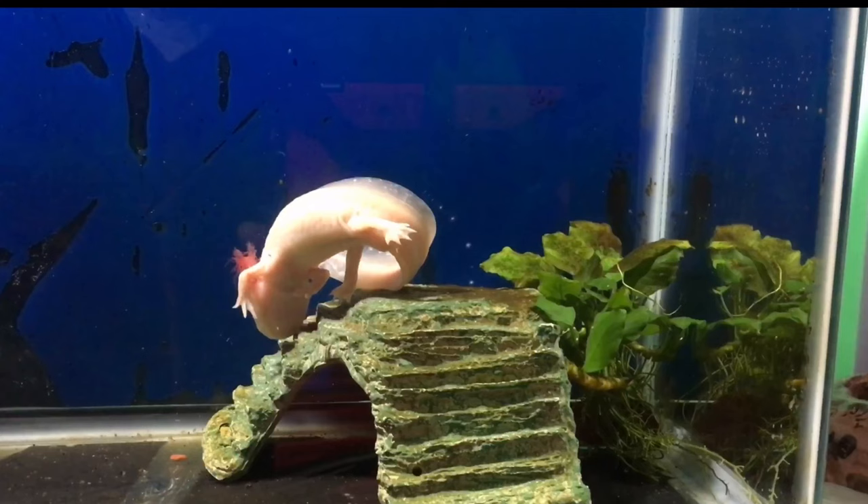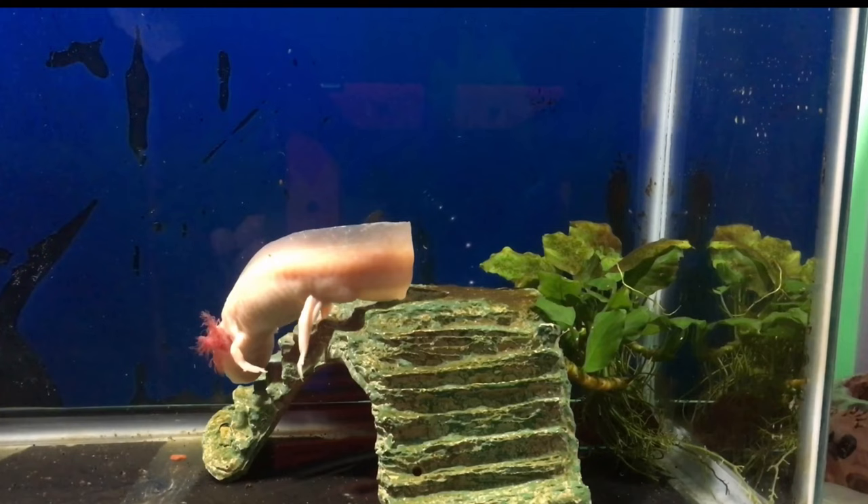My daughter has had this axolotl for some time now and when we first got it a 10 gallon aquarium was perfectly adequate for it, but it has grown. This enclosure upgrade to a 20 gallon aquarium started from the bottom up, you might say.